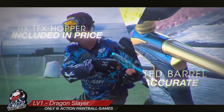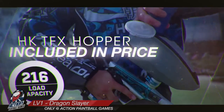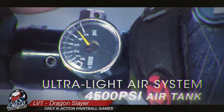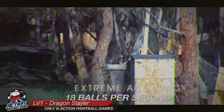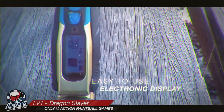When you hire it, you get the latest HK TFX hopper and a super light 4500 PSI air tank. That's up to 2000 shots per fill. Its LCD display makes it super easy to use and shoot.